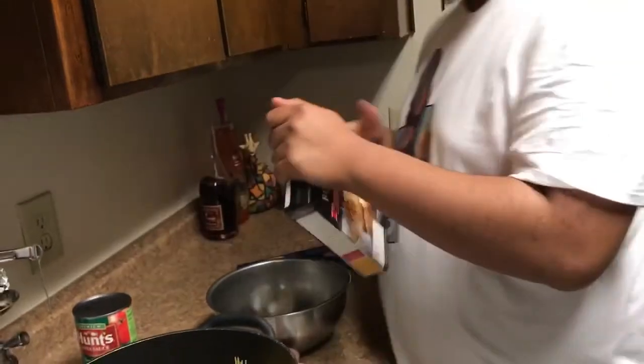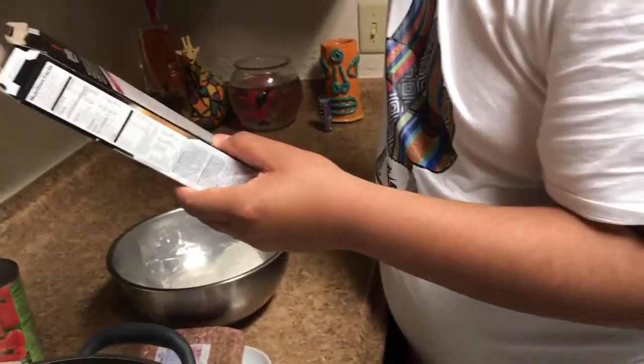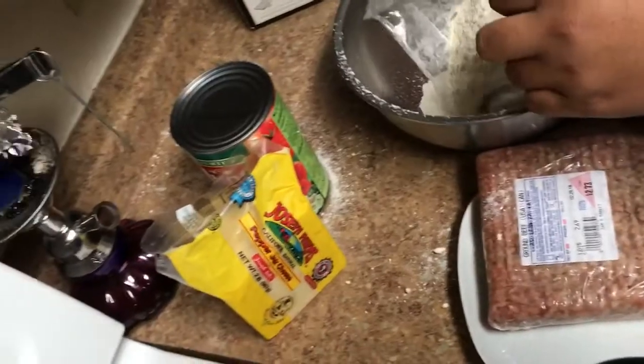Next we're gonna get a bowl and use the Red Lobster Cheddar Bay biscuit mix. My brother's our photographer and videographer. We need cheese, right? This is the garlic herb blend. Yeah, you're gonna need one package and a half cup of grated cheddar. I'll be using pepper jack.